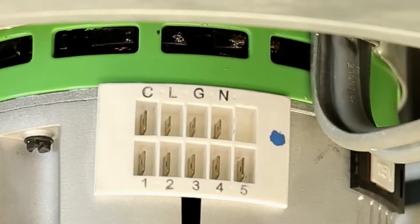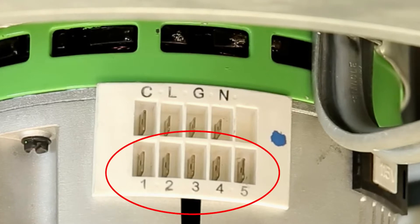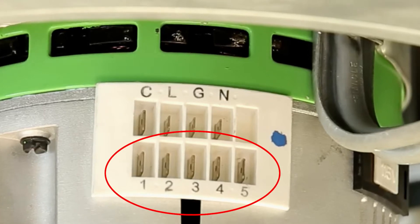These motors can be identified by the 5-pin rectangular connector plug, as shown here. When counting the number of pins, remember we are counting the low voltage connections.